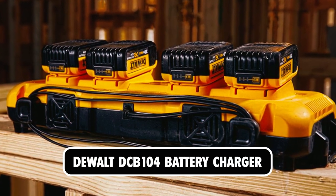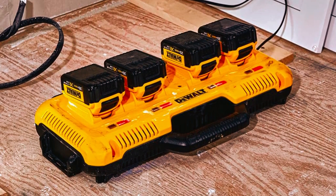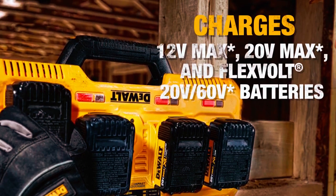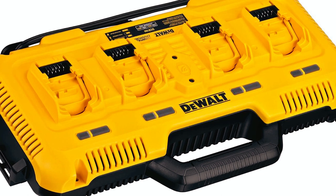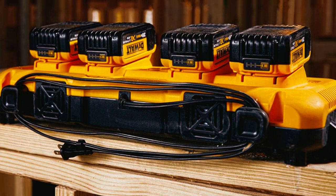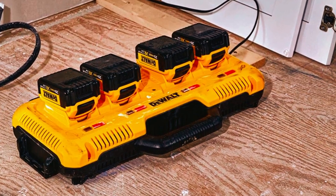The DeWalt DCB104 Battery Charger is designed for multi-port charging and is a 4-port charger that can concurrently charge 4 DeWalt 12V, 20V, and FlexVolt 20V/60V Max batteries. The LED display emits a hot/cold pack delay that indicates when a battery is too hot to charge. Its unique design allows a port to be used as storage space to air-dry a battery before use. Each port accepts the DeWalt 20V Max and 12V Max lithium-ion batteries separately.